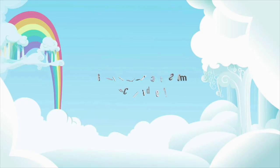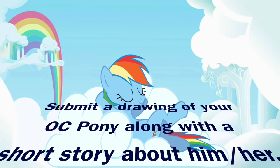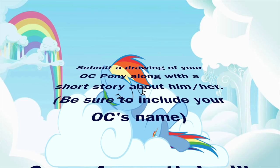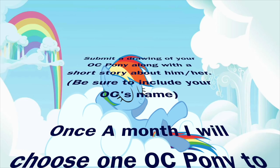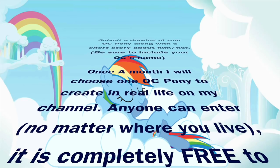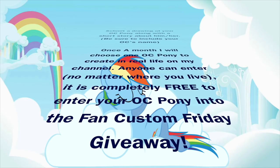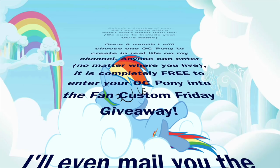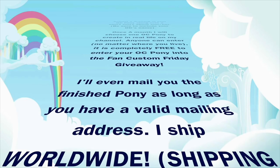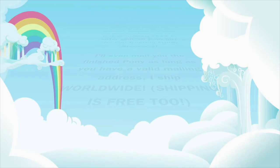Want to see your OC pony made in real life? It could happen! Submit a drawing of your OC pony along with a short story about him or her directly to me, and be sure to include your OC's name. Once a month, I'll randomly choose a pony to create in real life on my channel. Anyone can enter no matter where you live, and it is completely free — no charge to submit and no charge to make it if you win. I'll even mail you the finished pony as long as you have a valid mailing address, and I ship worldwide with free shipping.